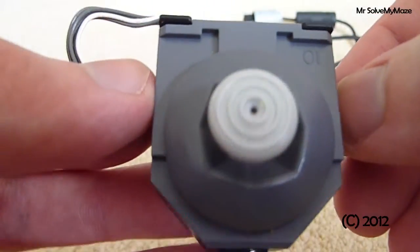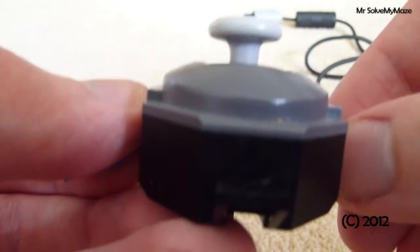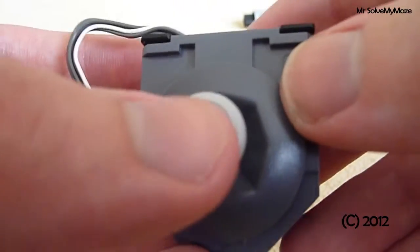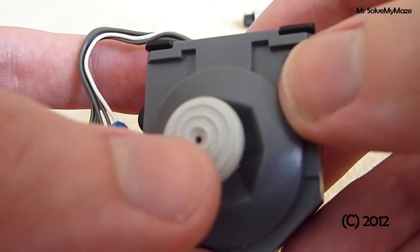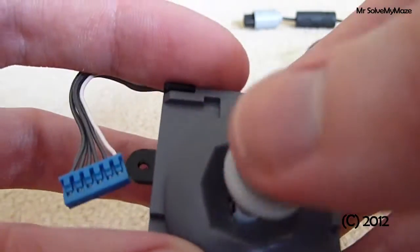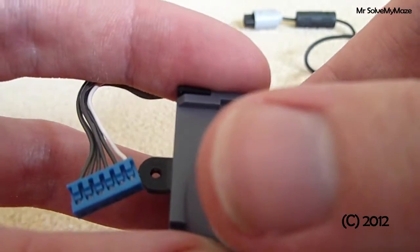Today I'm going to be talking about a common problem that most people with an N64 will know all too well about. It's the problem with the analogue stick — over time it starts to become pretty wobbly and it really becomes unsuitable for use.